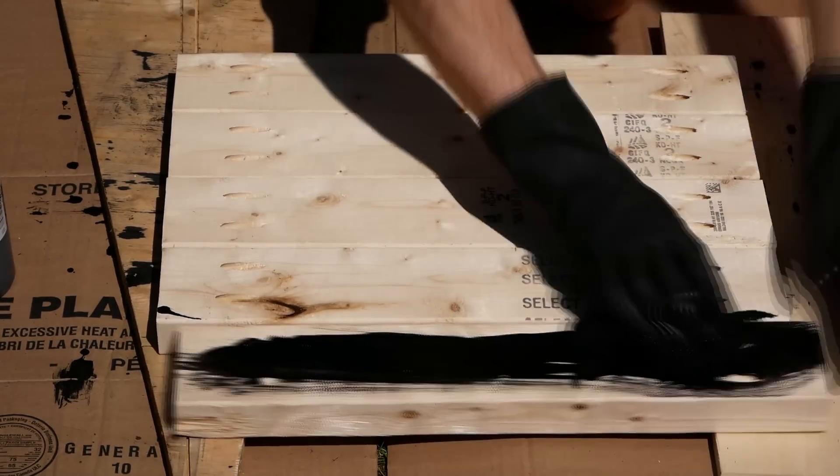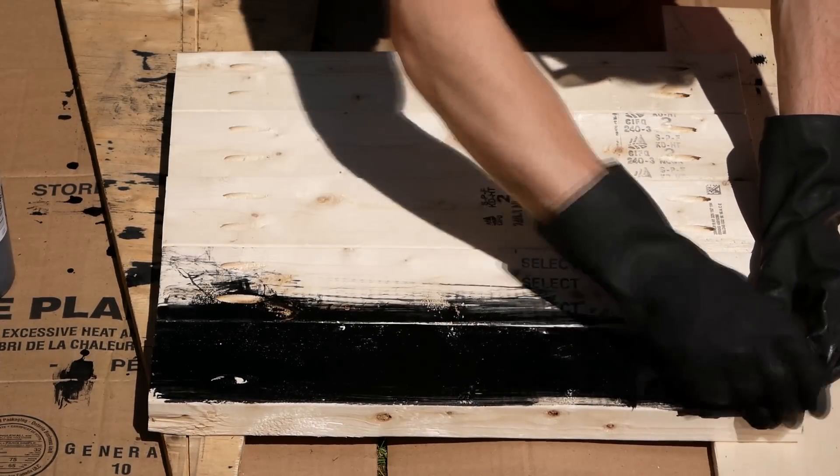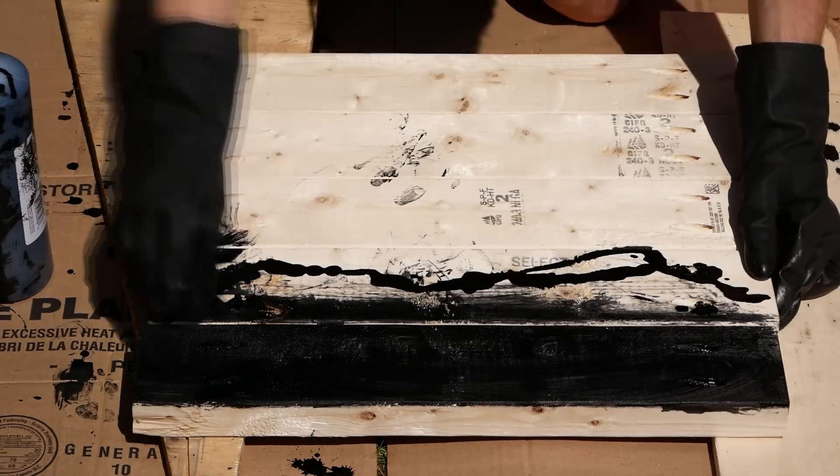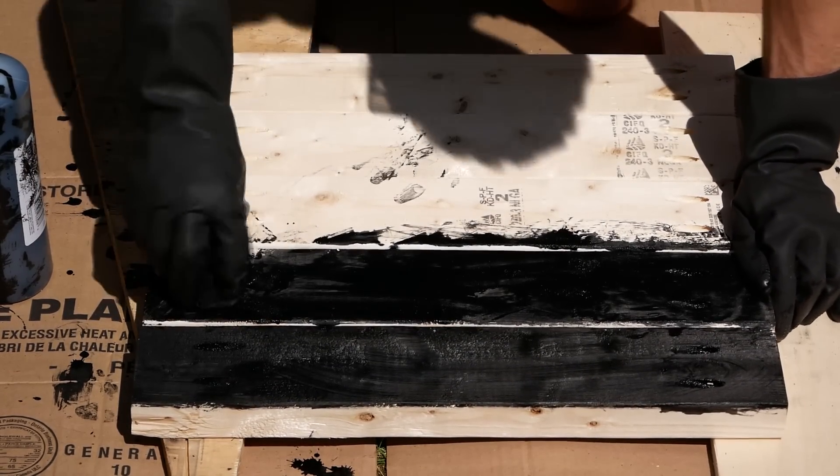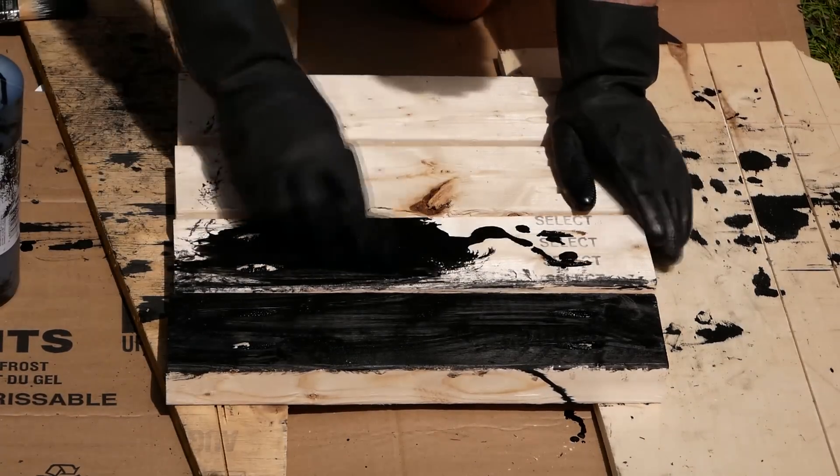Dyeing the inside of the pocket holes was a little annoying, and I think if I were to do this project again, I would pick up some pocket hole plugs, dye those black, and then fill the pocket holes after I got the enclosure all assembled.